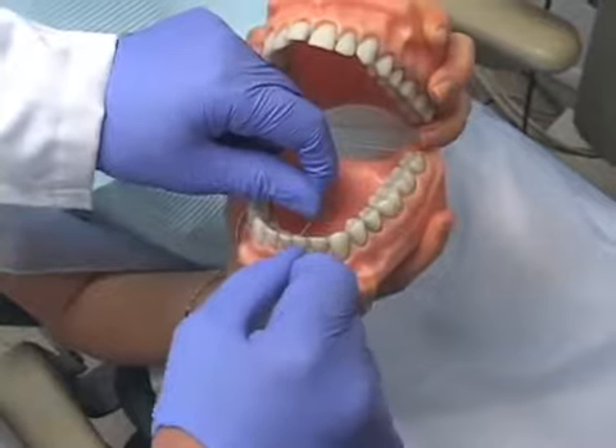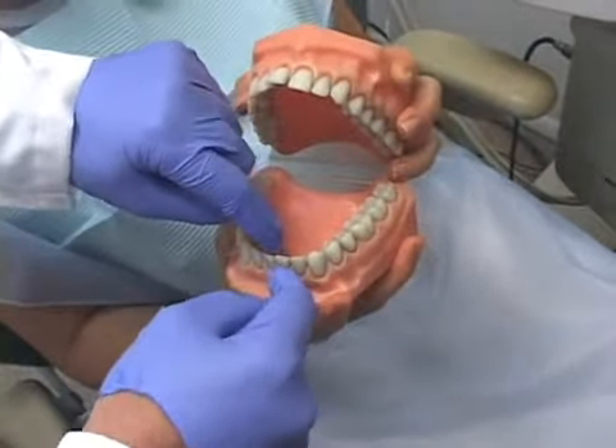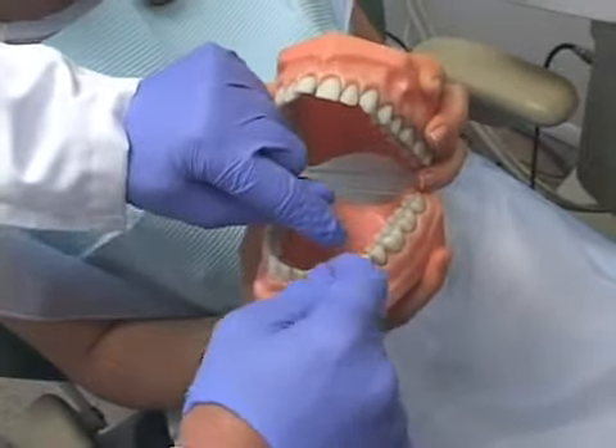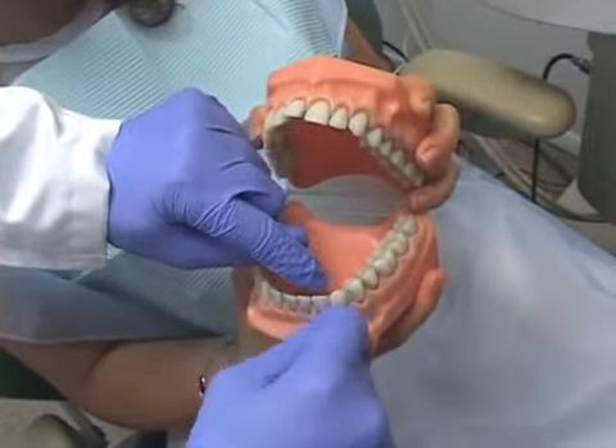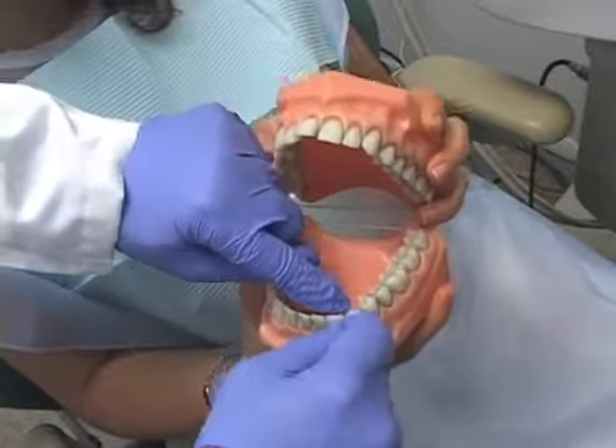The floss essentially is a rag which is used to wipe the plaque off the surfaces of the teeth. In my opinion, it's optimum to floss every day, but if one flosses several times a week, they get much of the benefit. Any amount of flossing is good.